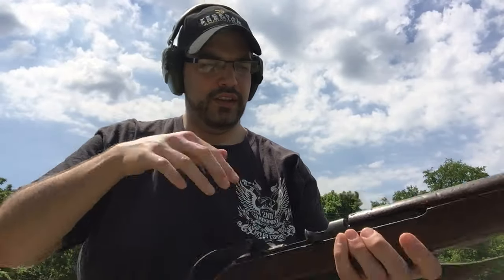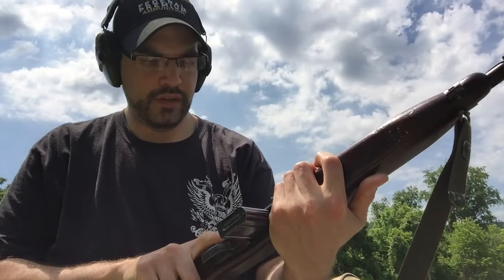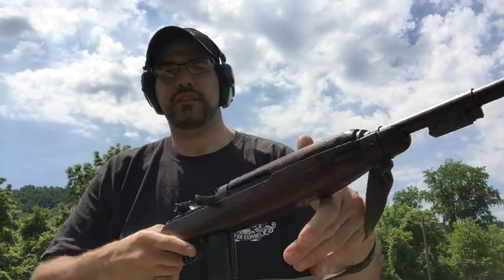Alright guys, I'm back out at the range today. I'm going to be testing and trying to zero in my M1 Carbine at 25 yards. I'm the only one here right now so I'm trying to go fast. It's a beautiful day out and I figure there's going to be some people showing up eventually, so I want to get this out of the way. I'm going to try these standing. I've been messing with the sights on this thing so much I don't even know where it's shooting, so we're going to find out.